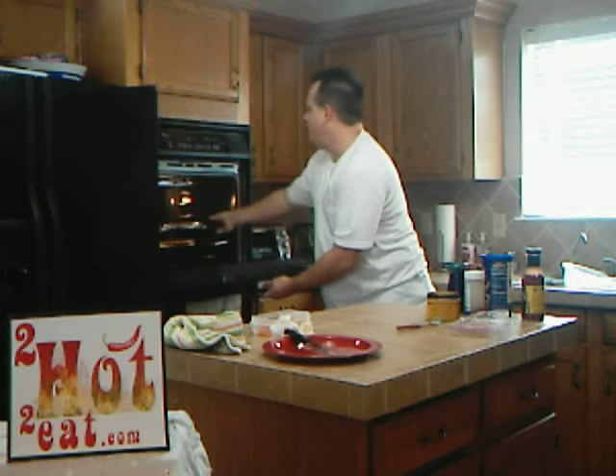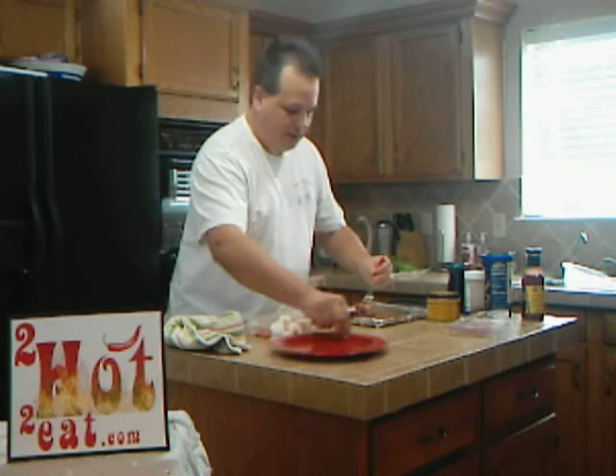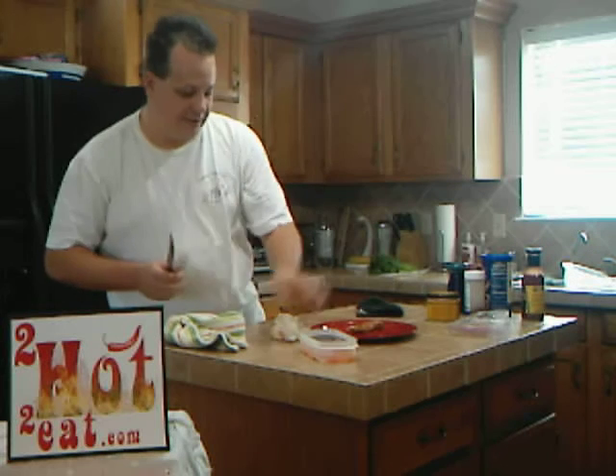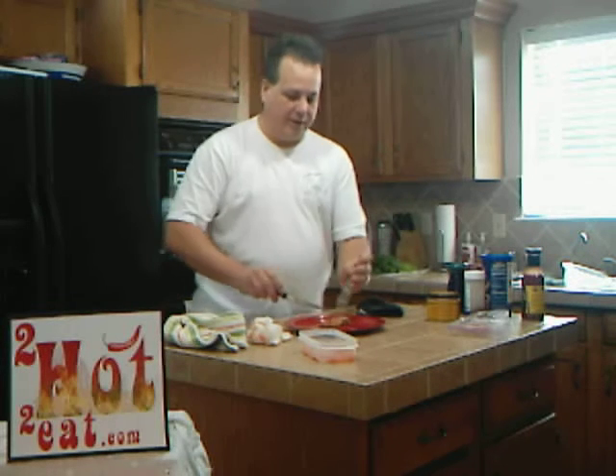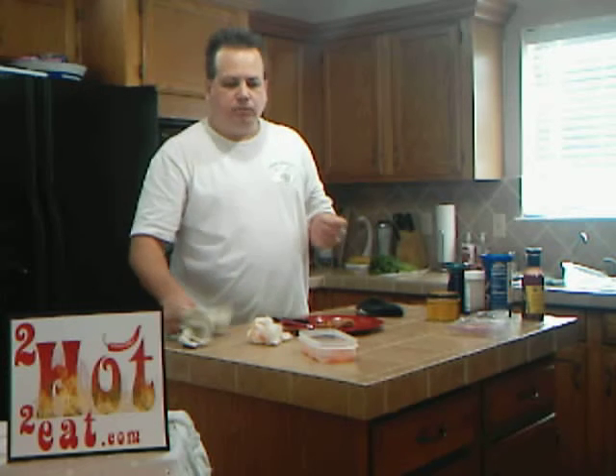Oh yeah. Perfect timing too. Look at that — it's gotten all golden brown on the top. There we go. The pan ain't the only thing that's hot here. This looks great. I'm going to go ahead and give this a try. Never had buffalo turkey before. Pretty good. For a while there it's really got quite a kick to it, actually, too.